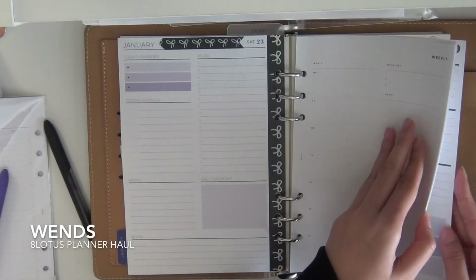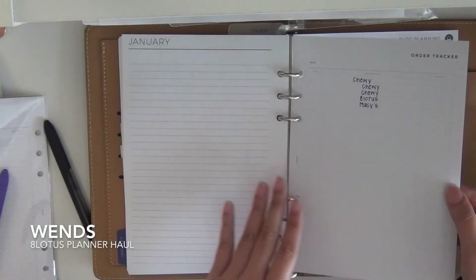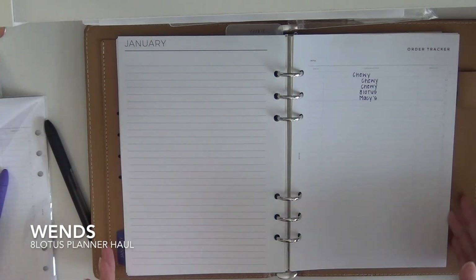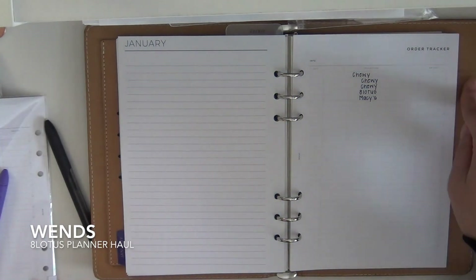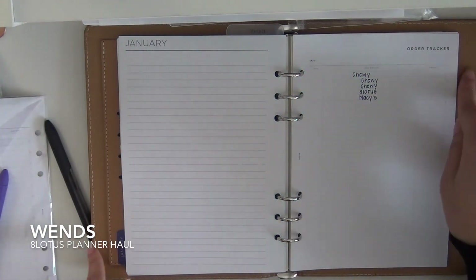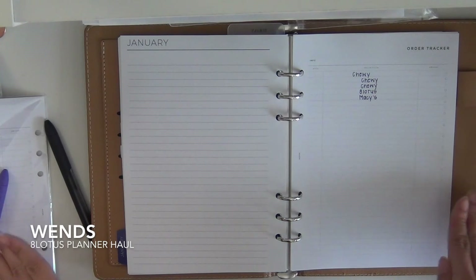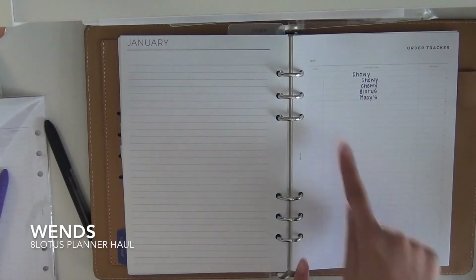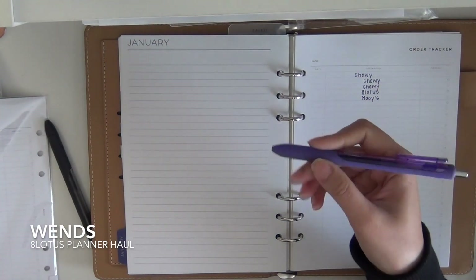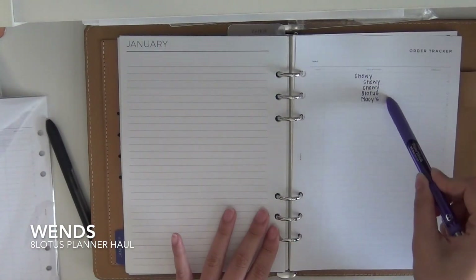I don't have daily inserts, which I probably should get. The last thing is my order tracker page and that's going to be at the end of the month. I only keep one month in here plus the next month's monthly, but that's coming in the mail — it should be arriving today. So I will have January and February in here. I usually like to have two months so I can plan ahead. I'm going to put it at the end so I can just mark it together. I write it with the color that goes with that month, so January is purple — purple for purple orders.